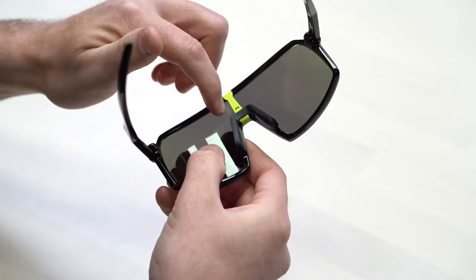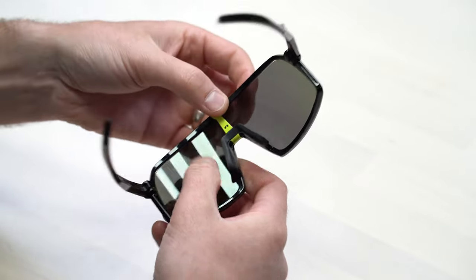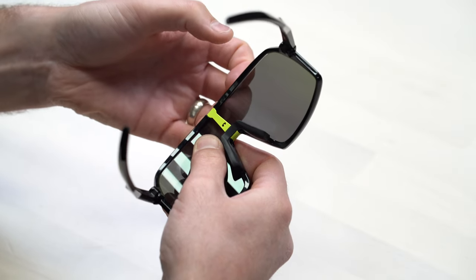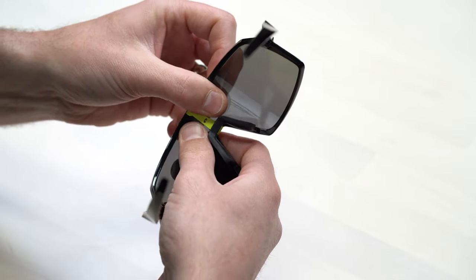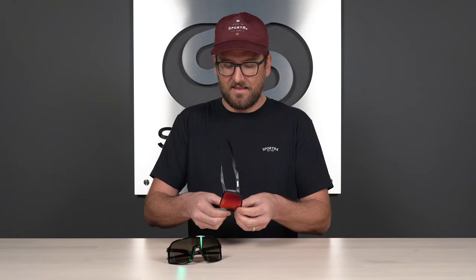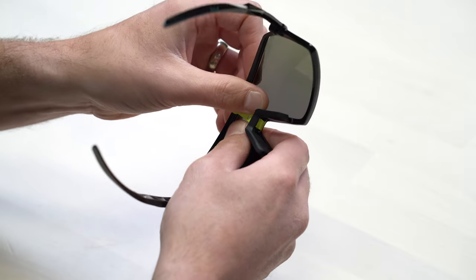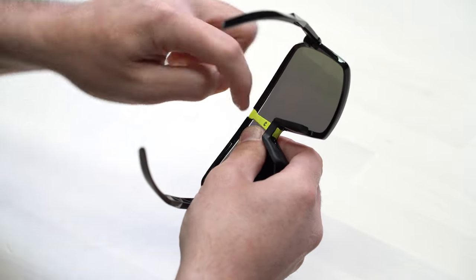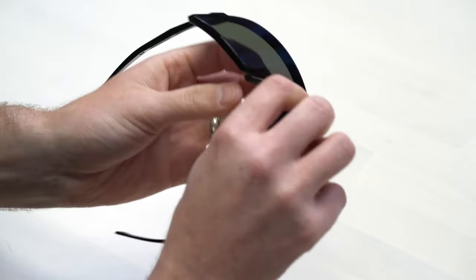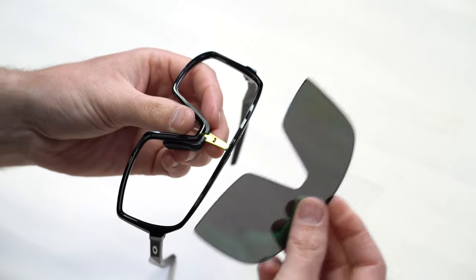This next part is probably the trickiest and the one that might cause you the most stress while you're doing it because you do have to use a little bit more force. I like to hold the frame upside down or facing out from me. Then I will put two fingers on the frame on the front side of the lens and a thumb on both sides of that bar on the backside of the lens. I will actually pull up on the frame, stretch the frame a little bit while pushing with my thumbs outward on the lens toward the front, and then it just pops right off.